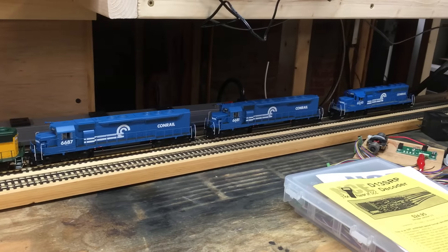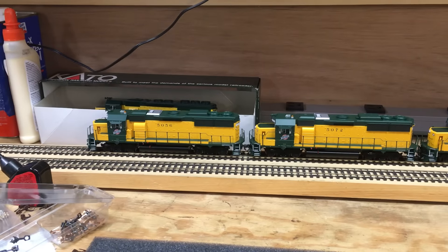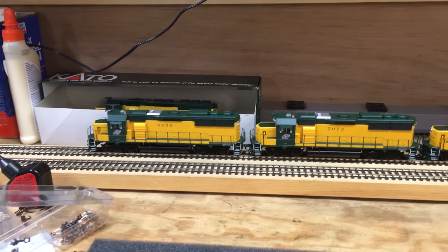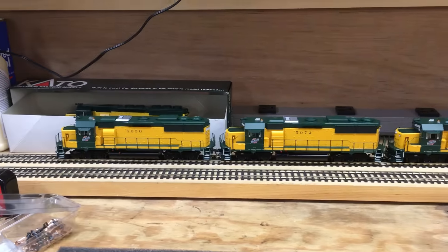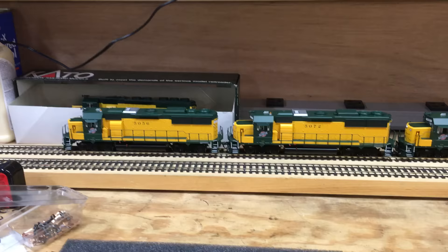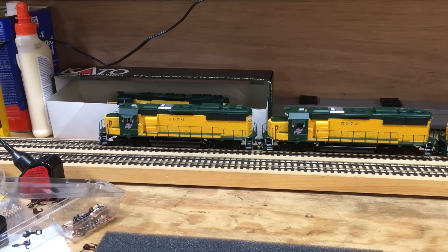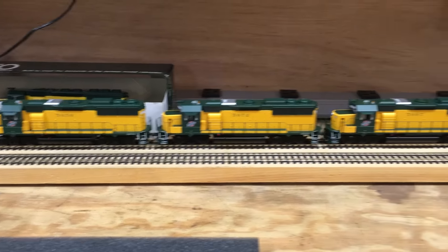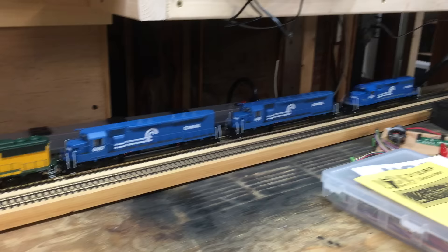A few other things on the shop track — an old SD40 and another Chicago Northwestern GP50 that just needed a coupler change. For some reason I have all four of these; two of them I've had in service for a while. I put number five couplers on this one instead of 58, so I just changed it to 58 so they all match. Everything's good.